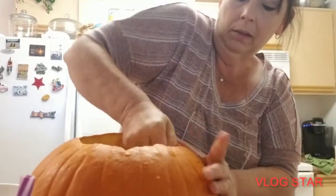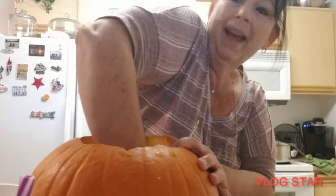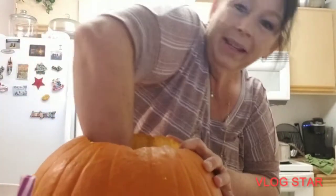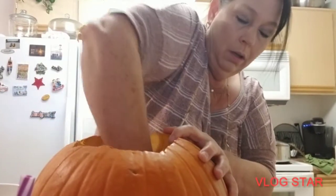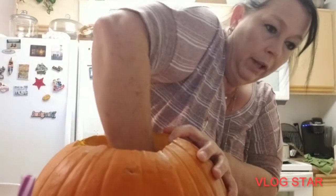I would always have my kids get newspaper — do you even have newspaper anymore? I don't even see newspaper or magazines anymore. Or parchment paper. Time flies — it just flies.